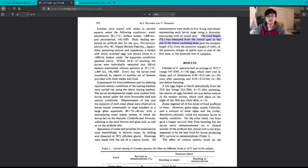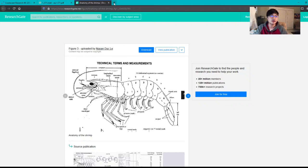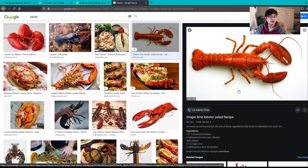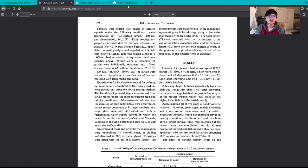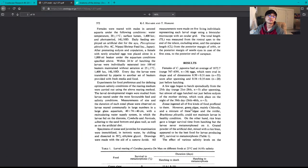Drawings were made with a camera lucida — a projector for your microscope that lets you trace what the babies look like onto paper. All measurements were made on five living individuals per larval stage using a binocular microscope with an ocular grid. Total length was measured from the rostral apex — the little horn at the top of the shrimp — to the end of the telson, excluding the setae, which are the little hairs at the back.